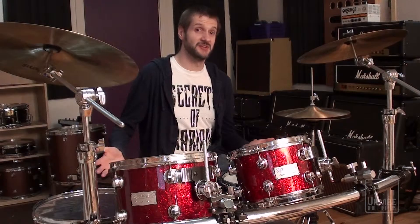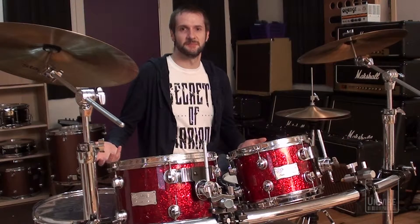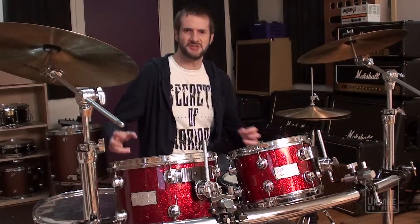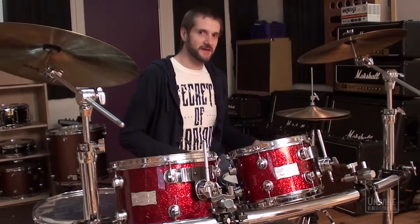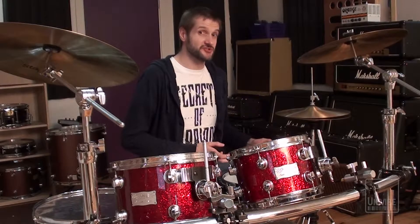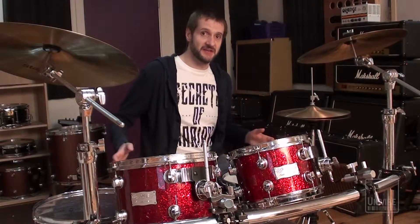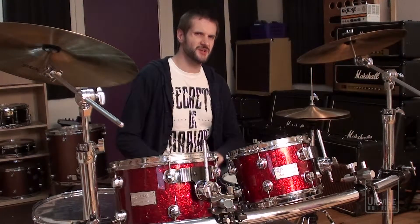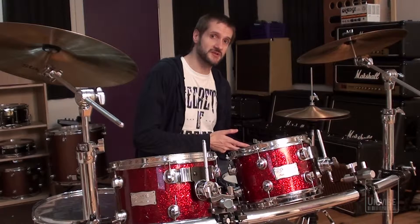Hi guys, it's Dan again here from UniVibe Audio in Birmingham. As anybody who's ever recorded a drum kit probably already knows, there's a lot of stuff you have to keep in mind. In most cases you're probably going to be working with more microphones on more different sources in close proximity to each other than with any other instrument. Besides finding a position for each mic that sounds great for the drum you're actually aiming it towards, you've also got to consider how all the other drums around it are affected. Sometimes half the battle is just getting a good balance between the sounds that you do want and the sounds that you don't.